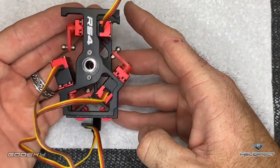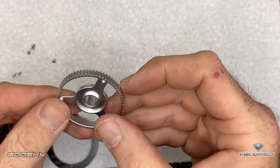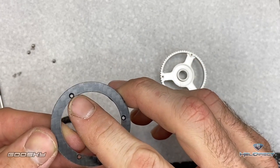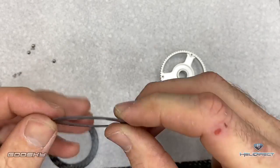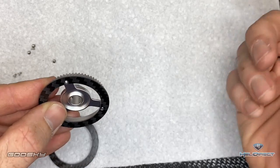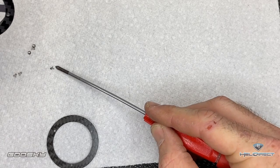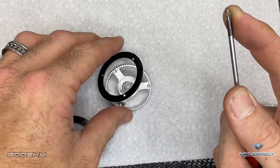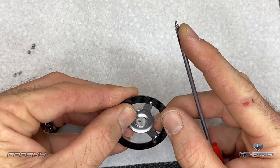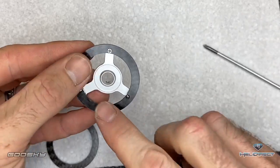Now we're going to assemble the tail pulley. This is the top, this is the bottom — you have two carbon fiber plates, and notice one side has countersunk holes and one does not. Line it up, and take these little tiny fill-up screws — countersunk side facing up. There are going to be three screws on top and three screws on the bottom. Go ahead and get all six in.